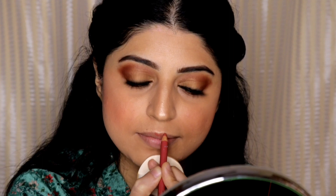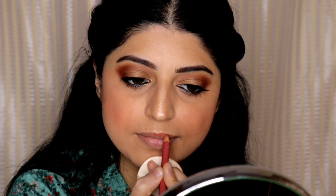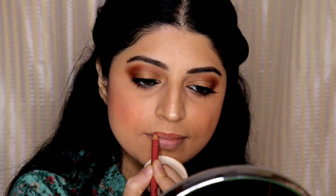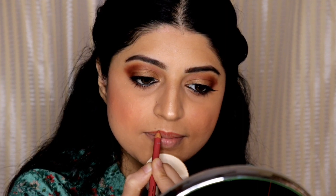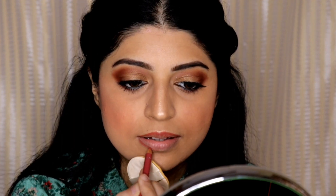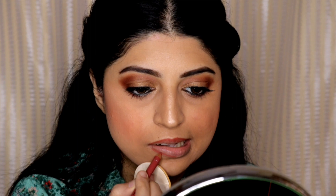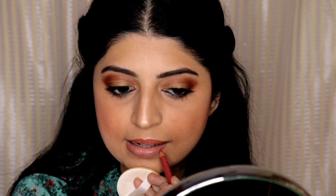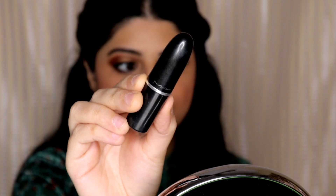Now for the lipstick, I will be using a lip liner first. This is the Nika Lip Liner in the shade Pillow Fight. I love these lip liners — they are very creamy and can also be used as a lipstick on their own. I'm going to line my lips and fill them in with the same liner to create a base for my red lipstick.